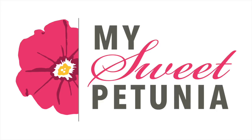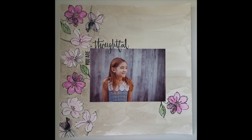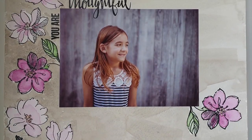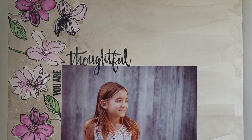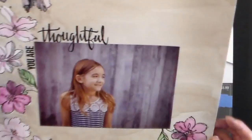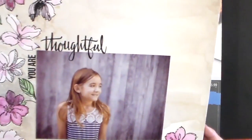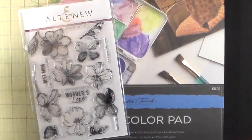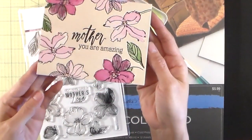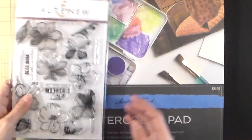Hi everyone, it's Eliana and I don't have a card to share with you today — I have a scrapbook page layout. I have not scrapbooked in almost two years, so I wanted to do a practice run. I did this page and after I did this page I even made a card, which I show in a different video, but I'll give you a little peek here.